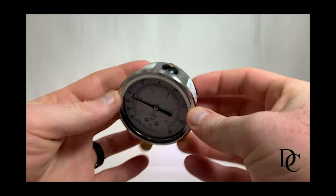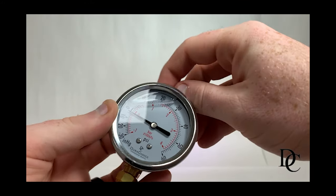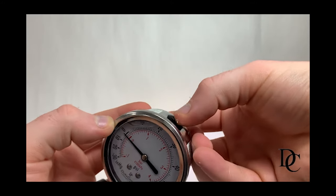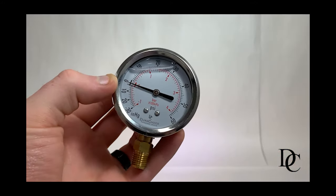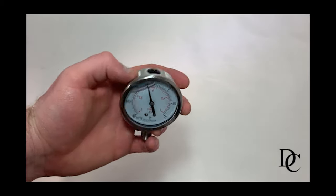This brass pin plug works by the same concept. The difference here is that instead of venting from the side, you simply pull the brass pin until pressure has released and press back in when complete. If the pin plug is pulled all the way out, don't worry, as it is not broken. Just place it back to the right position and you'll be good to go.